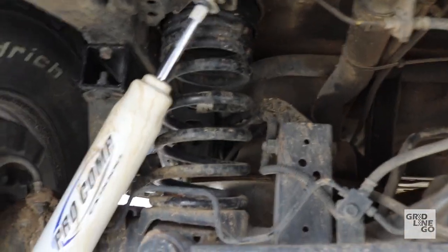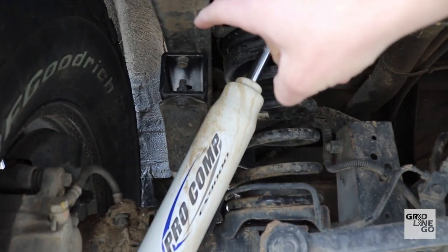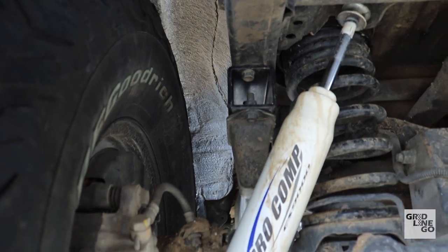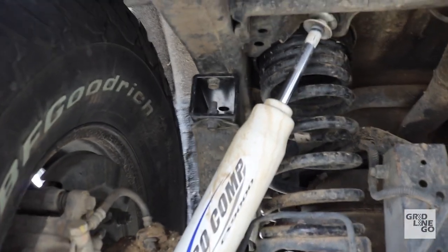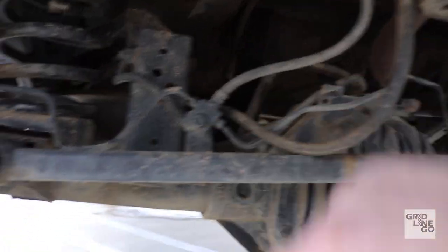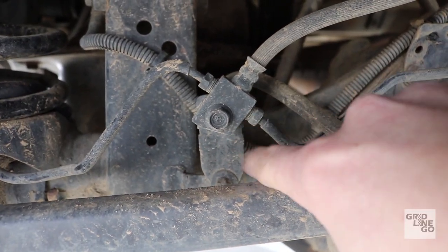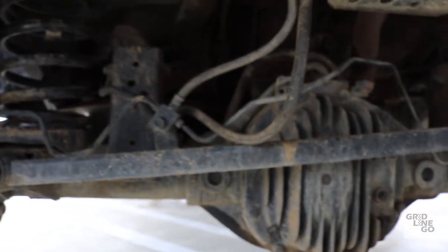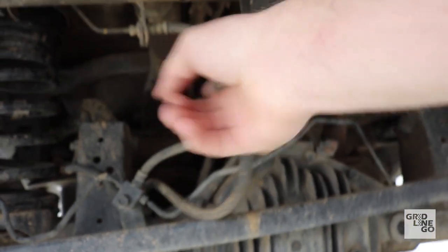Because of the 33s you get some clearance issues, so you have to install bump stop extensions — I made those myself from some extra trailer hitch receivers. To help with brake line stretch, I went the cheap route and fabricated an extended bracket to bring it up a little bit so when I'm on full droop, I'm not stretching that brake line all the way out and damaging it.